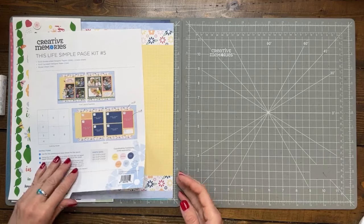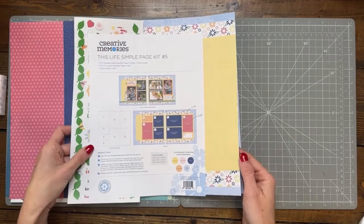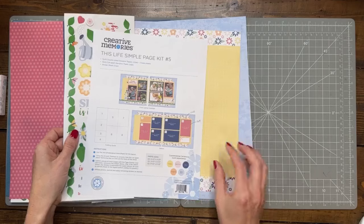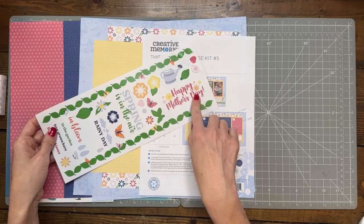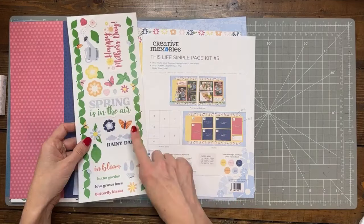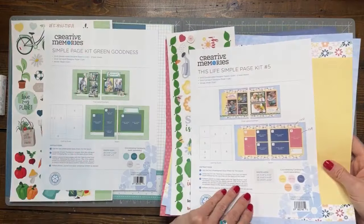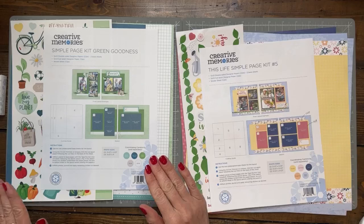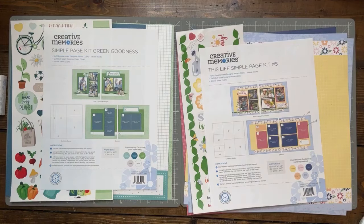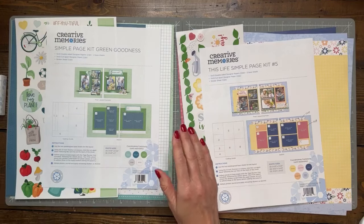Those of you that follow know Creative Memories is putting out this Simple Page Kit every month — they're calling this number five, although they usually correspond to the month. This one can be a Mother's Day theme — 'Happy Mother's Day' is one of the stickers, although you could skip it and make it spring themed or whatever you want. Then we're also going to do the Green Goodness kit. I keep wanting to say 'Green Goddess' — that's the salad dressing, not the kit. We did update it on the website so it does say Goodness now.